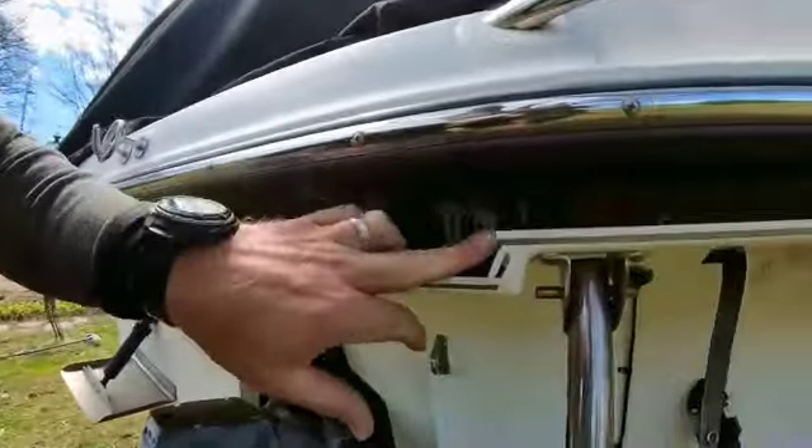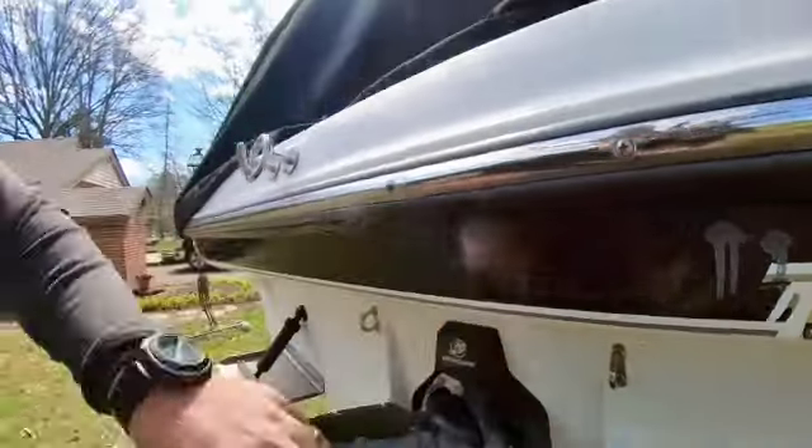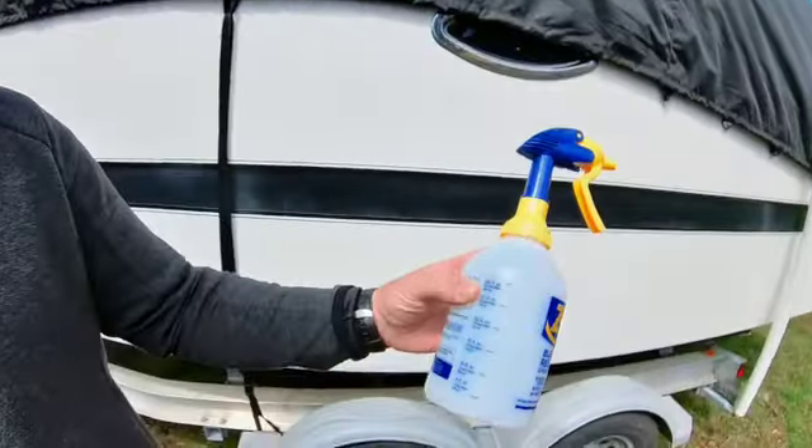Then I went with the product that I knew worked, and that's muriatic acid. This is a very powerful cleaner, to say the least. You definitely have to dilute it — I got a couple drops on the black part of my gel coat back here and it etched it really quick. You have to add acid to water; you cannot add water to acid, it'll make a terrible chemical reaction.